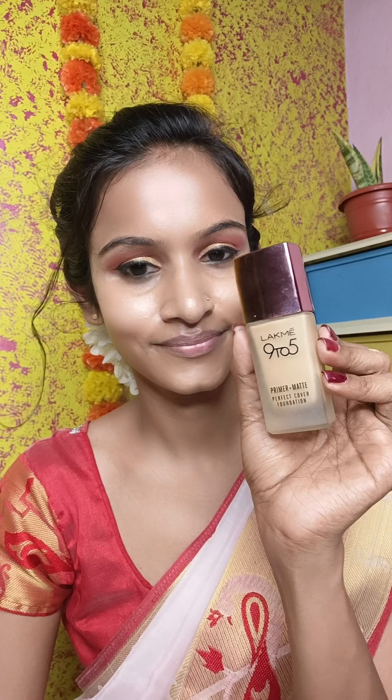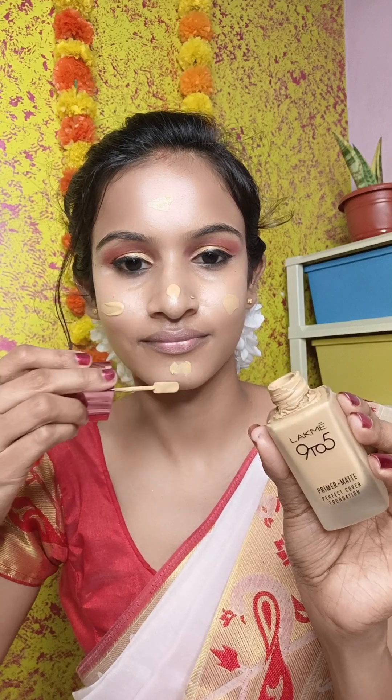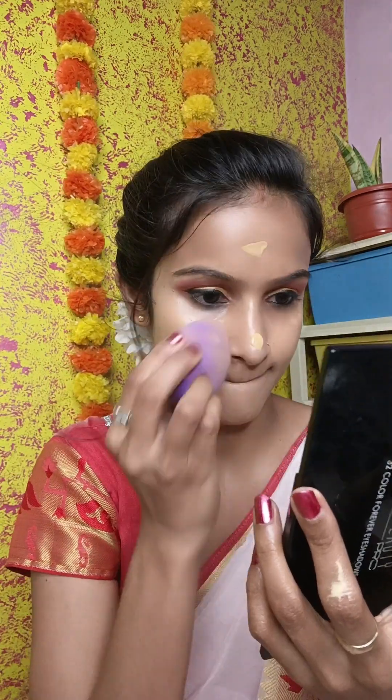Then I use my Makeup 9 to 5 primer matte foundation — I think my shade is 320 or 332, a warm caramel shade. I apply it with a beauty blender and blend it very well.